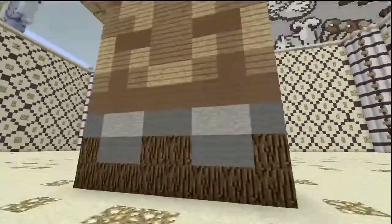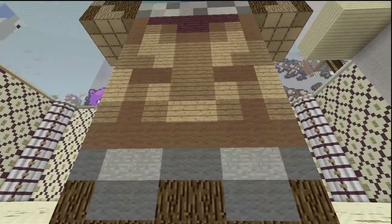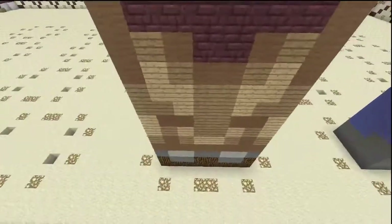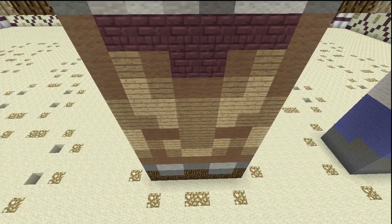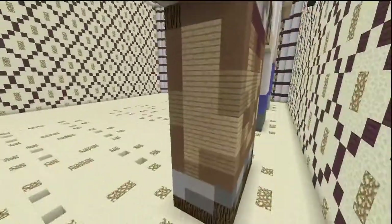Coming to the back of the legs, we start with spruce wood, then gray and stone, making our way up into brown, then spruce wooden planks and oak wooden planks in a cool mixed pattern. At the very top we have nether brick, which just kind of jumps right in unexpectedly. The other side of the legs is the exact same as this side, so just copy it right over.